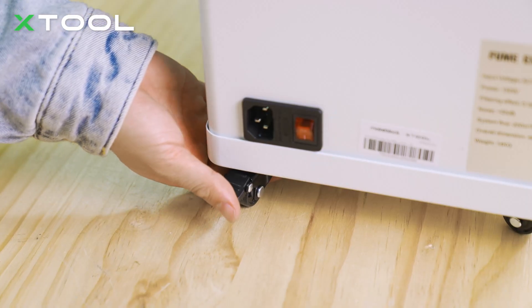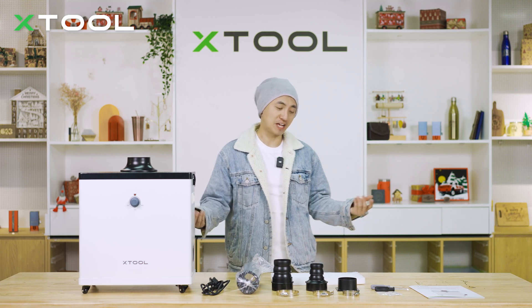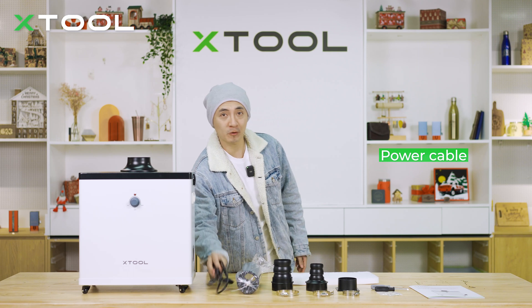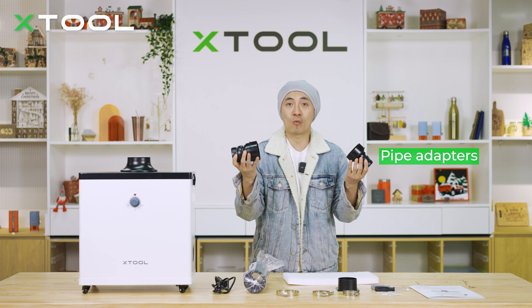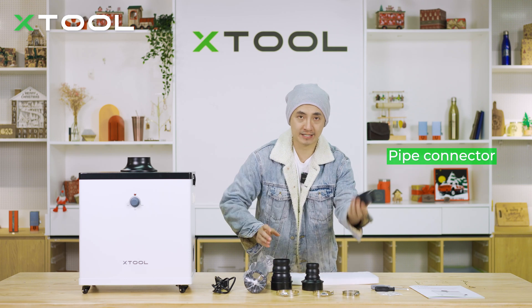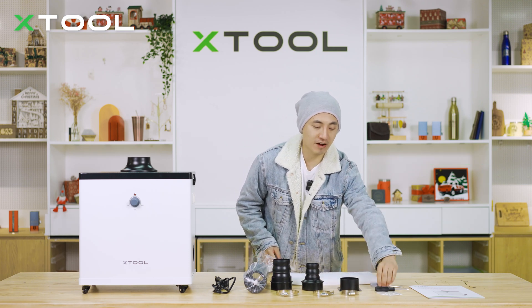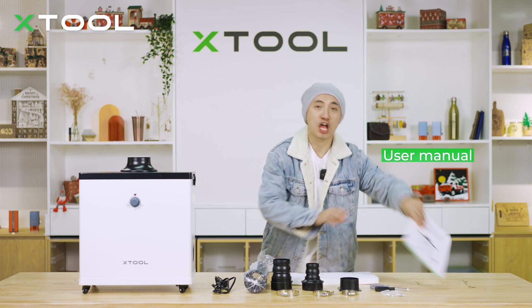You can push it down to fix the wheel. Here are the accessories and parts in the package. You've got a spare pre-filter, a power cable, an exhaust pipe, and two adapters — one is for Xtool M1 and D1 Pro, and the smaller one is for Laser Box Rotary. And the connector, three clamps, screwdrivers, screws, and a user manual.